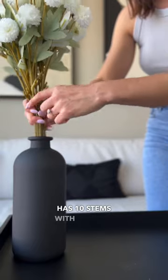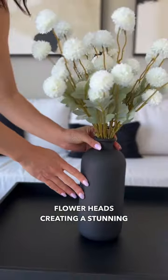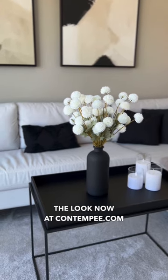Each bouquet has 10 stems with multiple flower heads creating a stunning full look. You can shop the look now at contemporary.com and elevate your home.